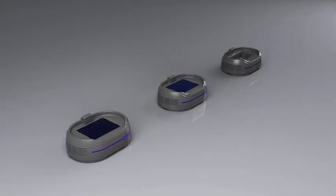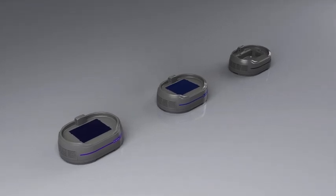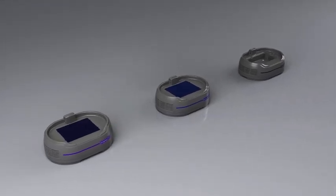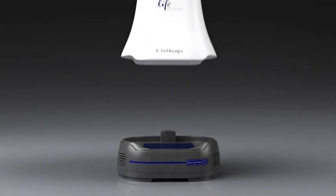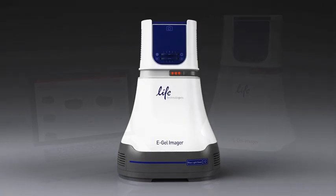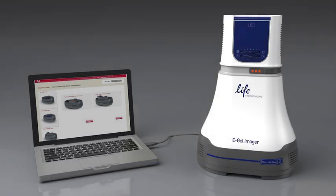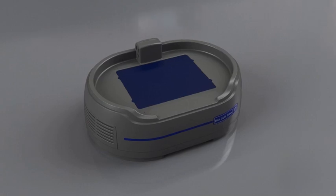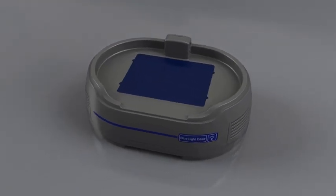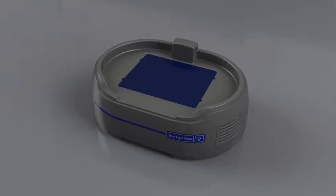There are three components to the eGel Imager system: a set of interchangeable bases, a camera hood, and a software package. Each component alone has individual strengths, and combined they offer exceptional flexibility and power to capture and analyze images of your agarose gels.